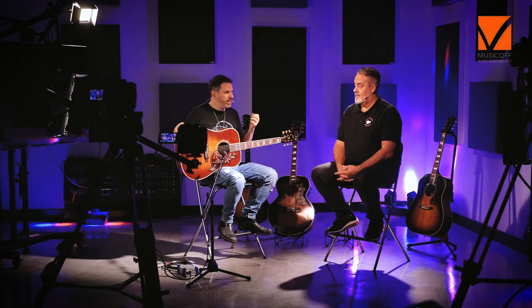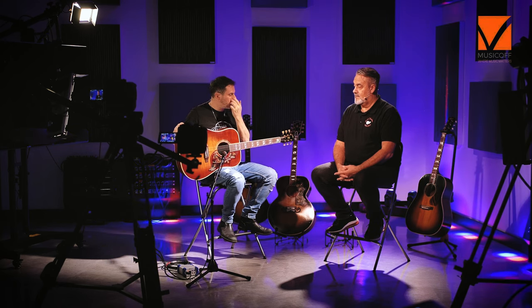Come l'hai sentita Alberto? Assolutamente a fuoco, chitarra molto a fuoco, molto precisa, nel senso che tutte le note hanno una loro definizione anche negli accordi. Mi è venuto spontaneo suonare qualcosa di armonicamente ricco, proprio perché tutte le note mi sembravano perfettamente rappresentate nello spettro sonoro quando si suonavano.